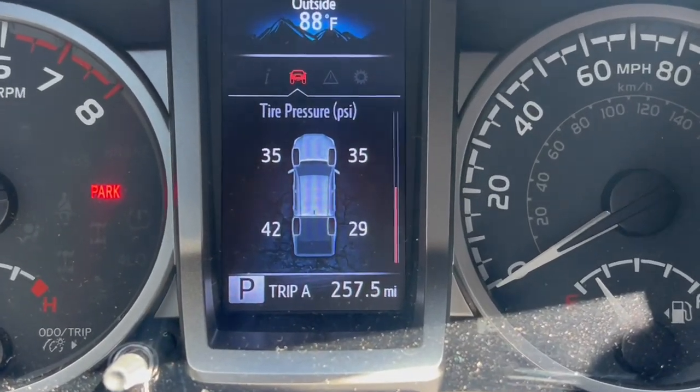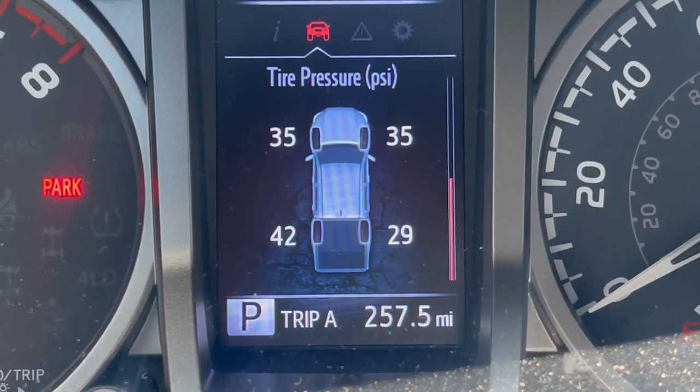I just finished driving about two and a half miles. It held its PSI — still at 28, so that's a success right there. We patched it correctly, didn't leak at all, and now it's time to get it fully professionally patched. It actually just went up a PSI — it's at 29. When they patch it professionally they put something on the inside, take it off the rim, and do it fully properly. It shouldn't cost too much if it's a small hole — I have a guy who charges around 20 to 40 dollars.